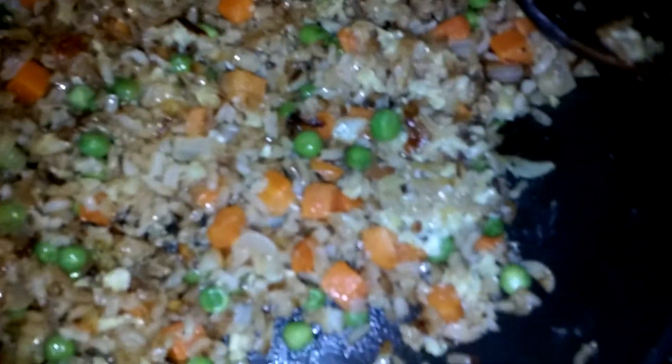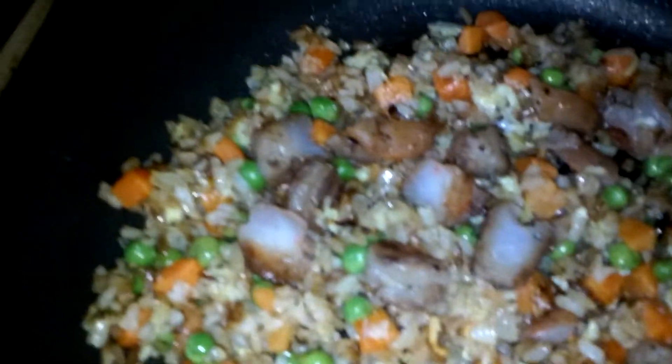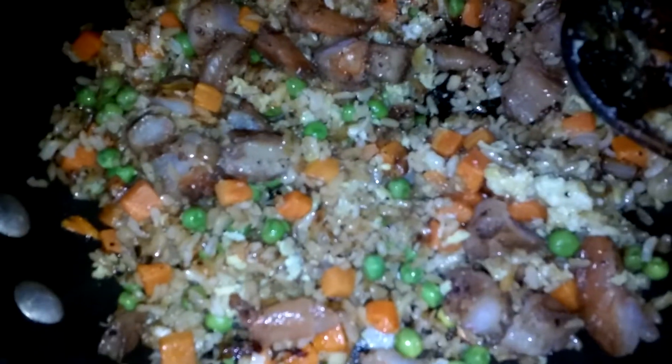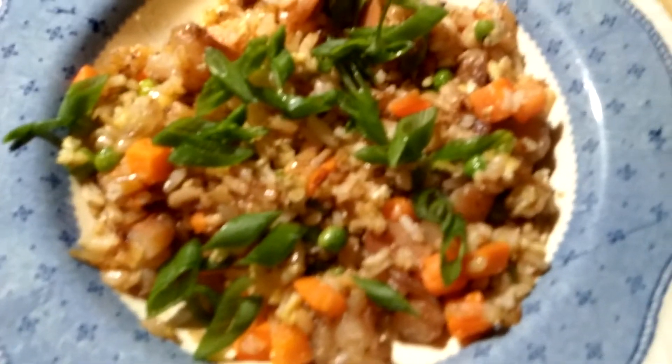Here's the shrimp — I cut them up. This was leftover from yesterday. I like a piece of shrimp in every bite. I'm gonna just heat this up and then eat. Here it is — it smells delicious, it looks delicious. This is my dinner.